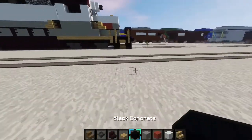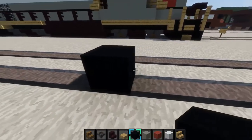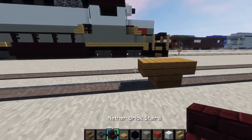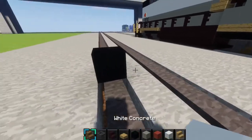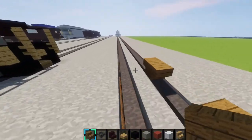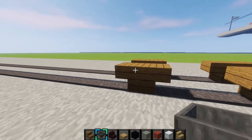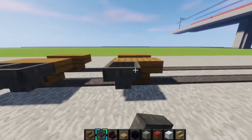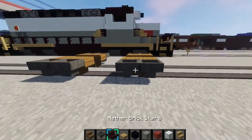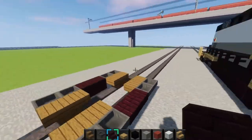Alright, so first I want to make the wheels. Place a block right there and place a spruce wood stair right there, one like that for the wheel. Skip two blocks and do the same thing. Do it on this side too. Then grab a hopper and put them on the wheels, same on this side. Then grab some nether brick stairs, place them upside down in between the hoppers, just like that.